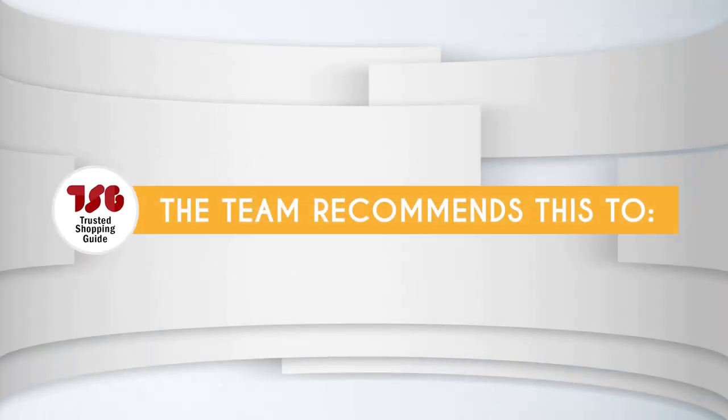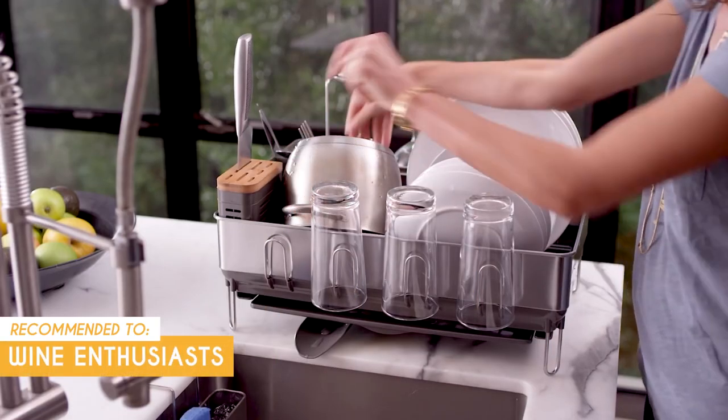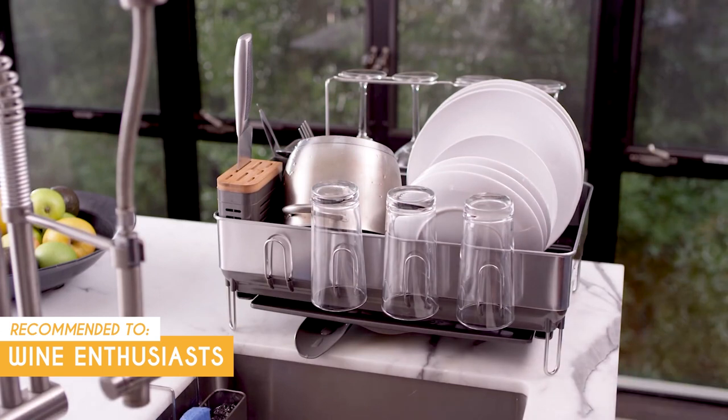The Trusted Shopping Guide team recommends this for wine enthusiasts who have a collection of wine glasses, in light of this rack's integrated wine glass rack that safely hangs up to four extra-large Bordeaux glasses.